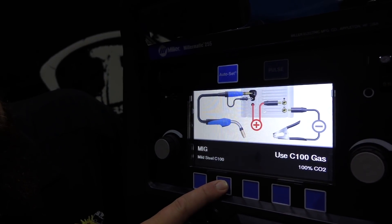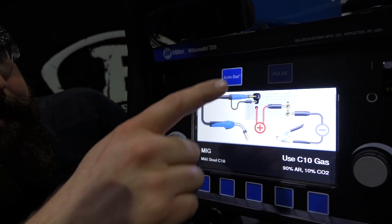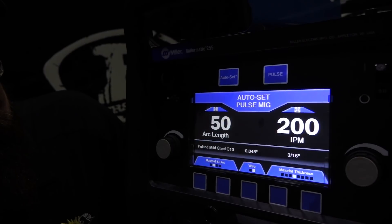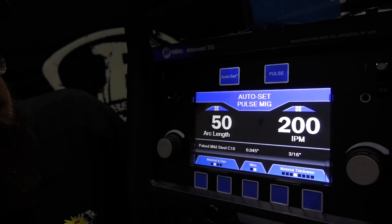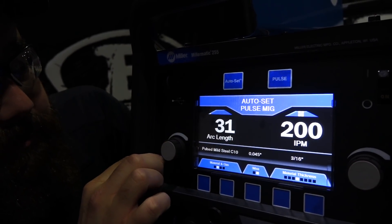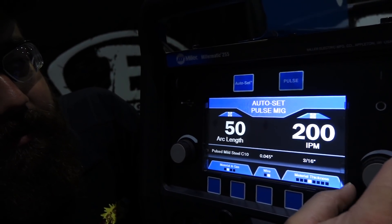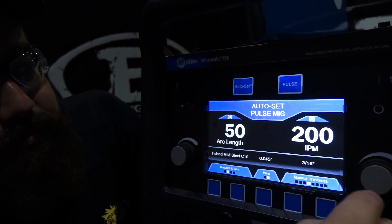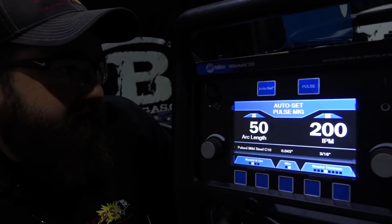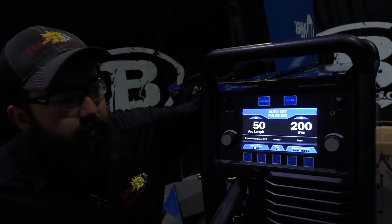Turning on auto set with pulse MIG enabled, you get the auto set pulse MIG setting. It gives you a target arc length of 50, with an upper end of 70s and lower end of 31s - that's adjusting arc length. Inches per minute is shown as 210 down to 190 as the range. It also shows the settings: .045 wire, 90/10 gas, 3/16th material - pretty cool.